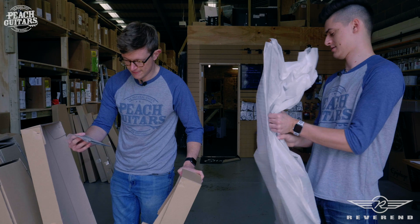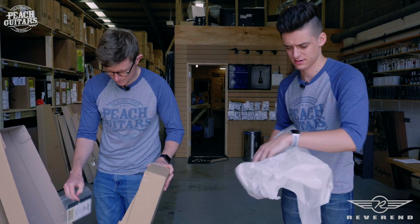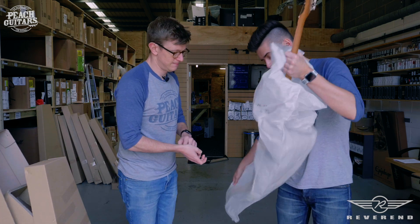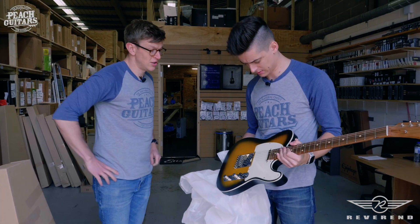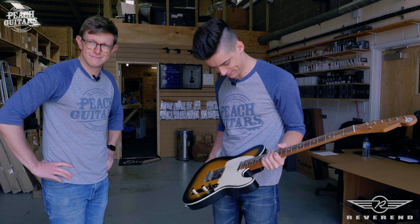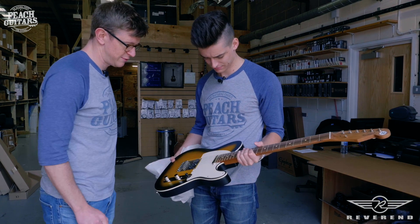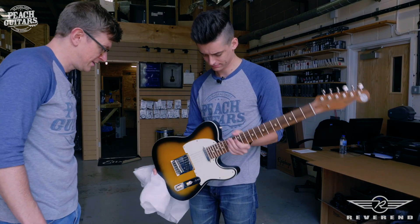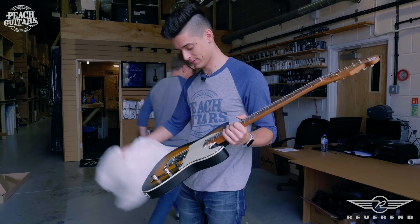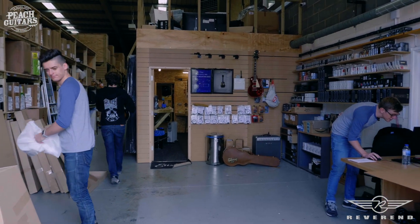And here's the Eastsider T. This is the Pete Anderson model again. You can see where the inspirations come from but it looks completely fresh. Cool color, Korina body again, really nice. 22 frets, roasted neck again — just awesome. So the Eastsider T retails for £799.